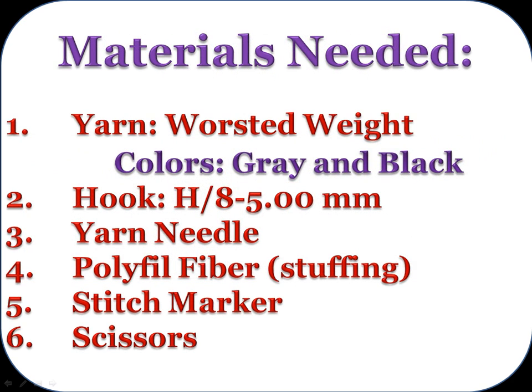The materials needed to make this mouse: some worsted weight yarn in colors gray and black, a size H8 hook (also a 5mm hook), a yarn needle, some stuffing — the stuffing I use is called polyfill fiber — a stitch marker, and some scissors.